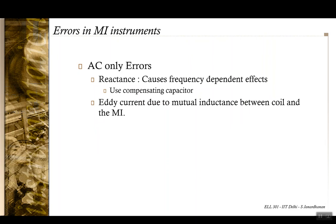Coming to AC-only errors: we have seen there are some frequency-dependent effects, which can be mitigated by using a compensating capacitor. There can also be eddy currents caused because you have a magnetic material moving in a magnetic field, which may result in some errors in the reading.